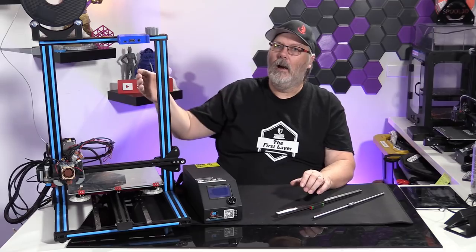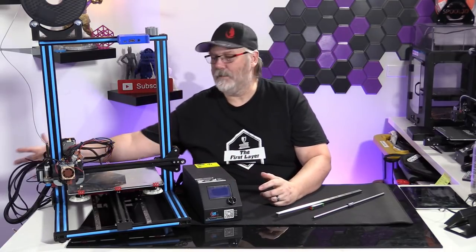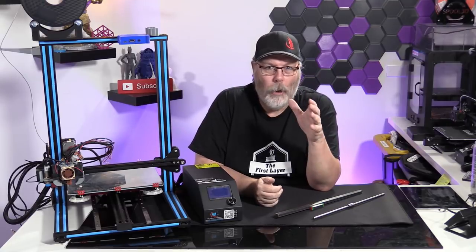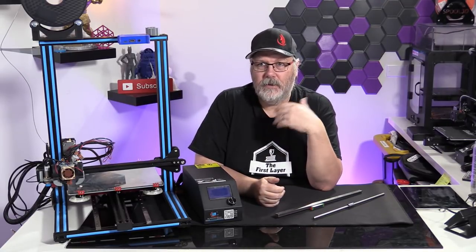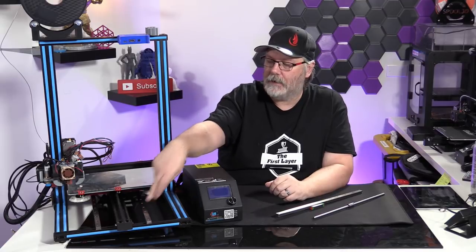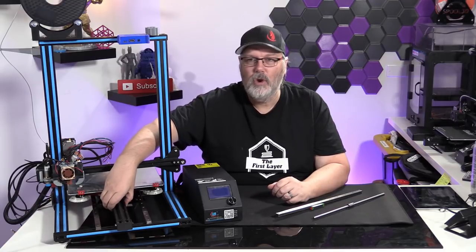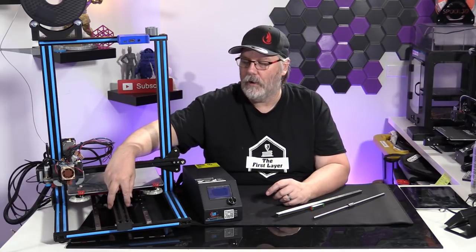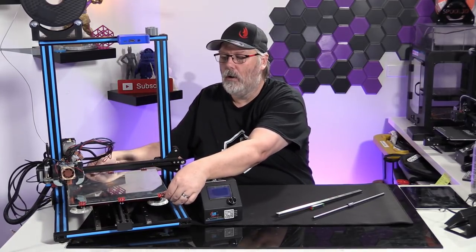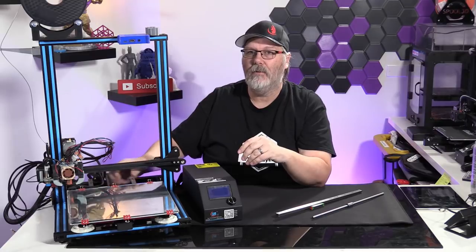We have a printer here in studio — this is Brian Baker's printer, his 'Franken printer' as I like to call it. Brian has done some amazing upgrades on this. He's actually put linear rails down on the Y-axis and eliminated the six roller bearings that usually ride on either side of the 2040 extrusion. There is little to no movement in this bed — it is nice and stiff and glides back and forth so effortlessly.